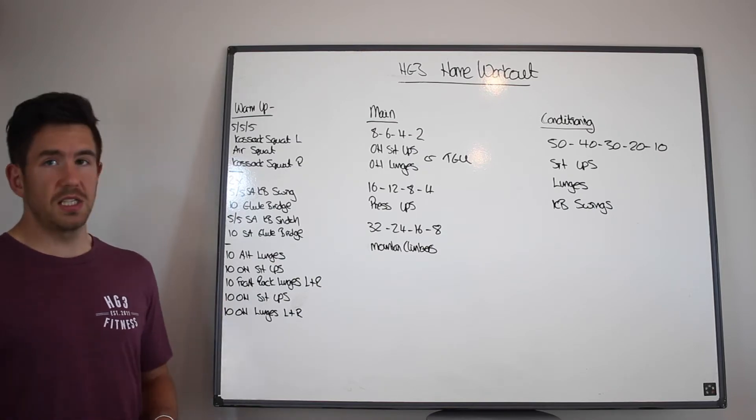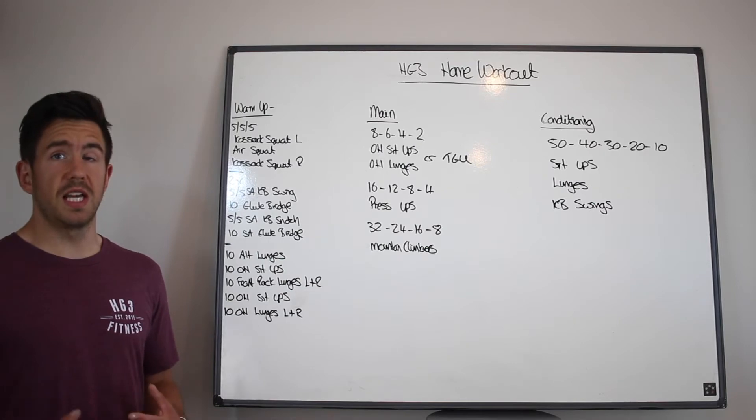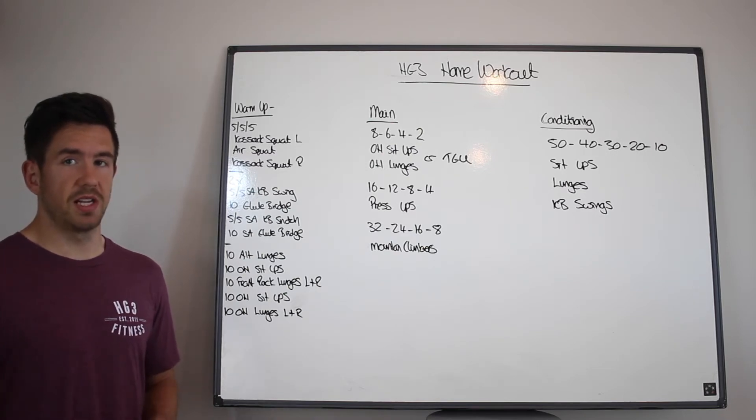You're then going to go to 10 alternating lunges, 10 overhead sit-ups, 10 front rack lunges each leg, then 10 sit-ups with overhead, and then 10 overhead lunges on your right and on your left hand side.